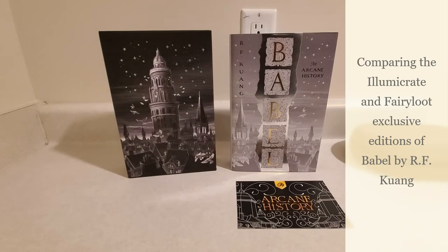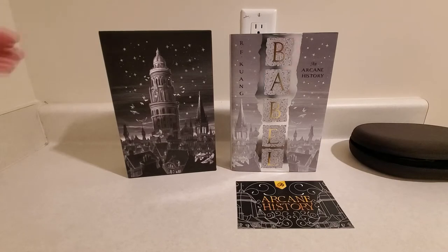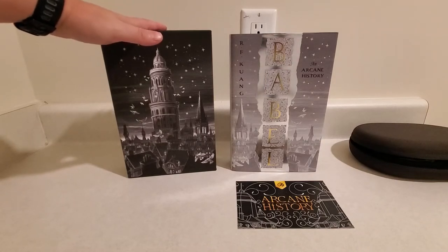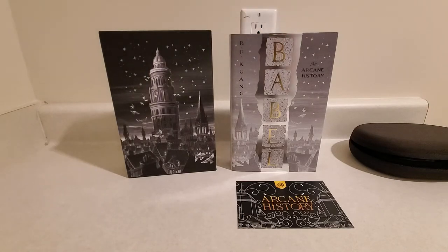Hello, everyone. Welcome back to another video. Today's is not going to be an unboxing. We are going to be doing a comparison video between the Lumicrate exclusive edition of Babbel and the Fairyloot exclusive edition of Babbel.